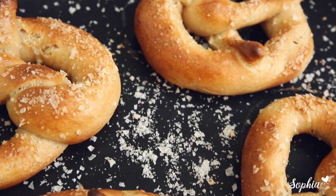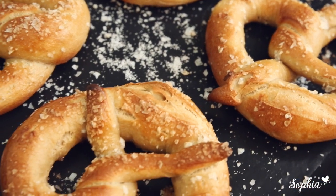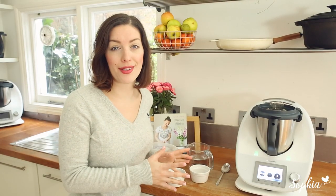Guten Tag! That's what we'd say in Germany to say hi. Because I'm in the German mood today, I'm gonna make you some pretzels. We only need five ingredients to make the perfect pretzel dough, so let's get started and let me show you how it's done.